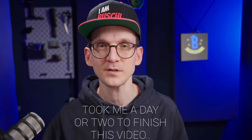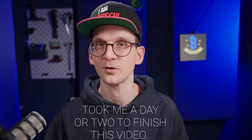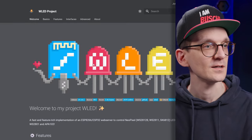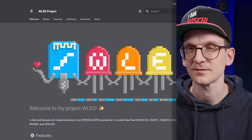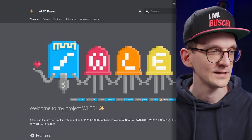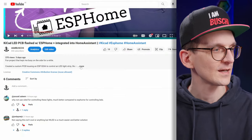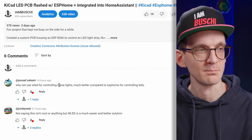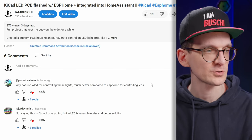Last night there were some comments coming in pointing me to an alternative system to ESPHome that I wasn't aware of. I'm speaking about WLED, how I will call it from now on. The comments claimed: why not use WLED for controlling these lights, which is much better compared to ESPHome for controlling LEDs?